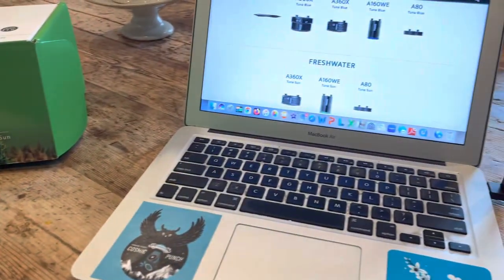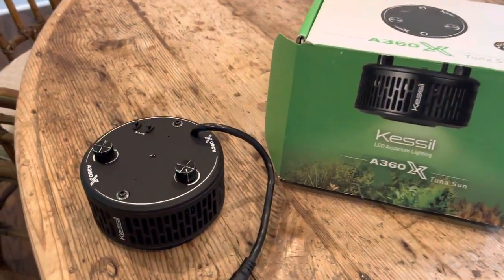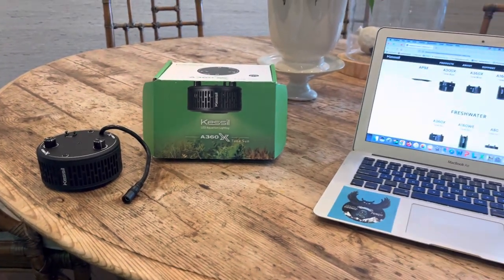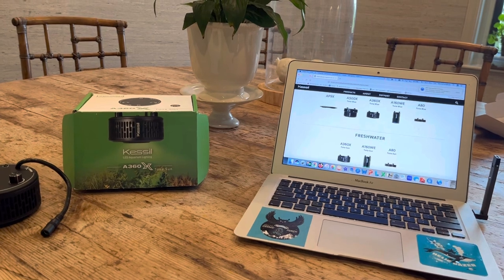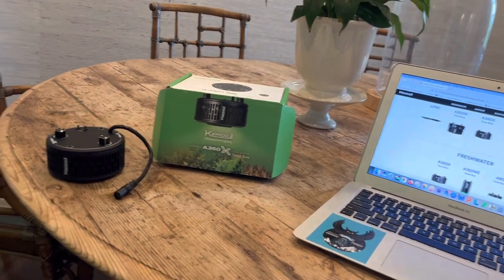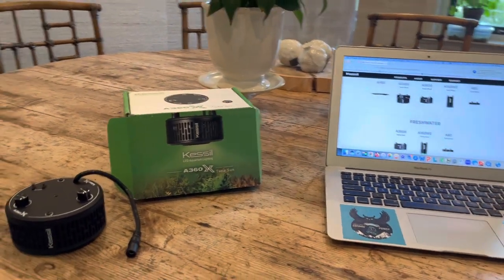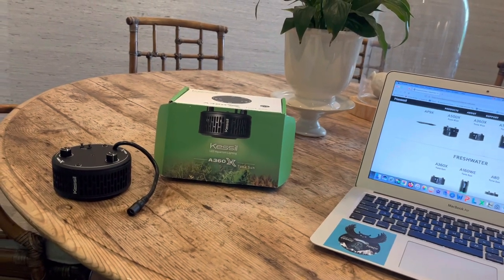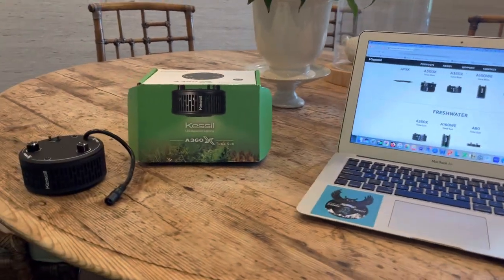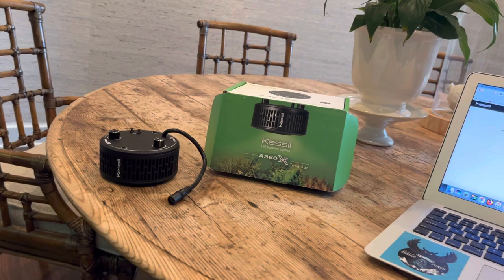I wanted to get a replacement so I sent an email. Being an impatient, OCD aquarium addict, I also found their telephone number — a California area code, not an 800 number. They're in the United States, and ironically about 10 miles from where I used to live in Marin County — they're in Richmond, just across the Richmond Bridge. I picked a work day in the middle of the day and called them. I fully expected to get a robot, but a human being answered within two or three rings — a woman named Morgan.